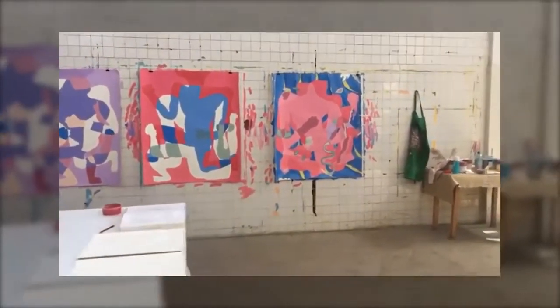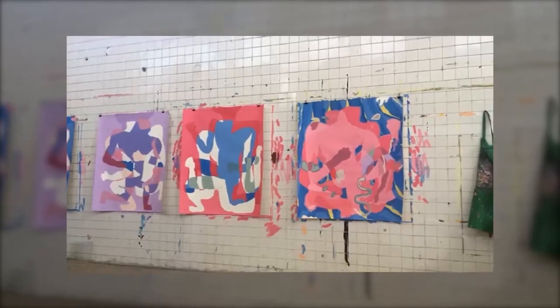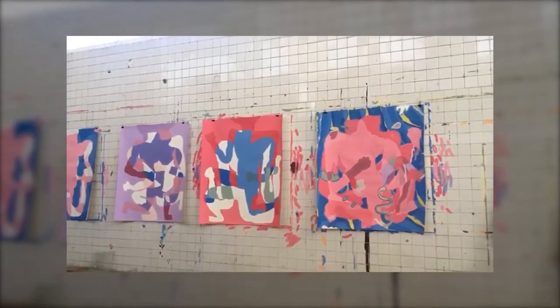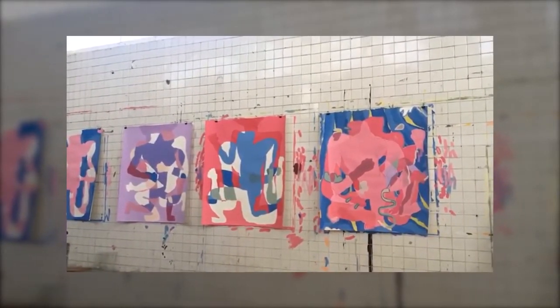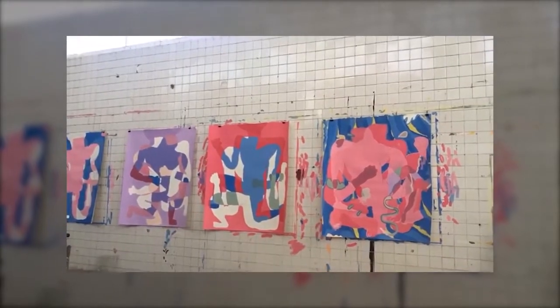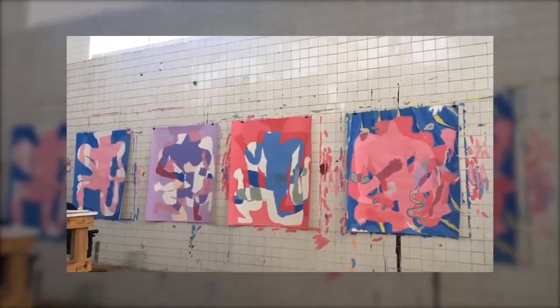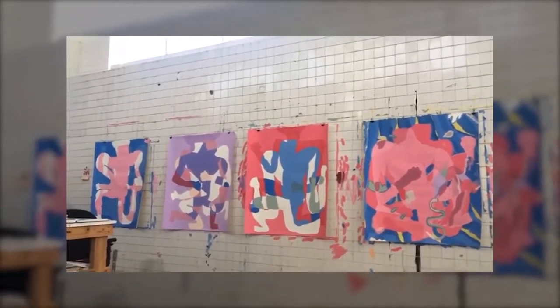Un recorrido rápido a los detalles. A todo esto le faltan, en general, muchas capas. En este tipo de trabajo de piezas, encuentro composiciones adentro de las piezas. Si hago encuadres, puedo encontrar nuevas soluciones, nuevas composiciones. Básicamente estoy abierto a esas posibilidades.